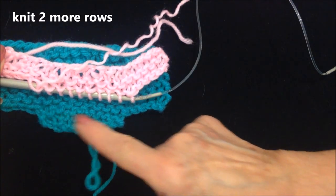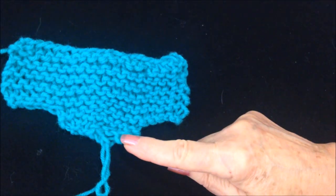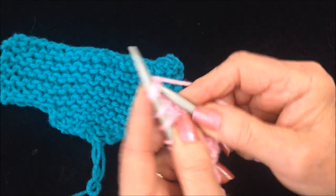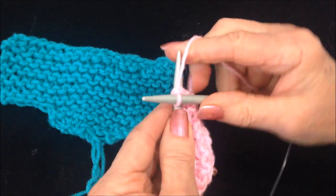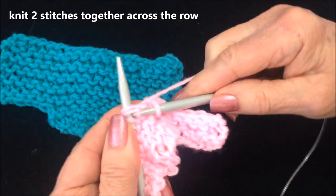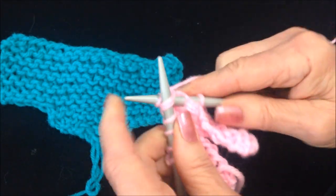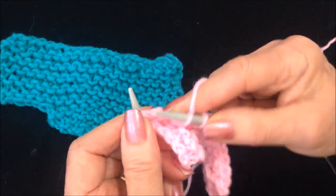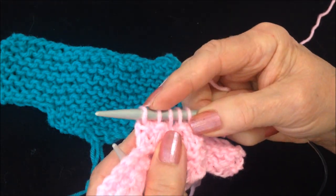I'm just going to knit 2 rows. Then to decrease for the end of the foot, I'm going to knit 2 stitches together across the row. Insert the needle into 2 stitches and knit that stitch. Insert the needle through the next 2 stitches and knit that stitch, and repeat that across the row. I have decreased to 5 stitches.